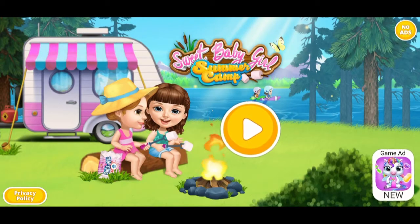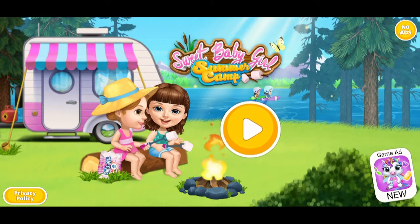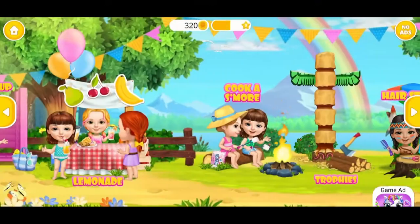Sweet Baby Girl Summer Camp. Hey there! Welcome to the camp!